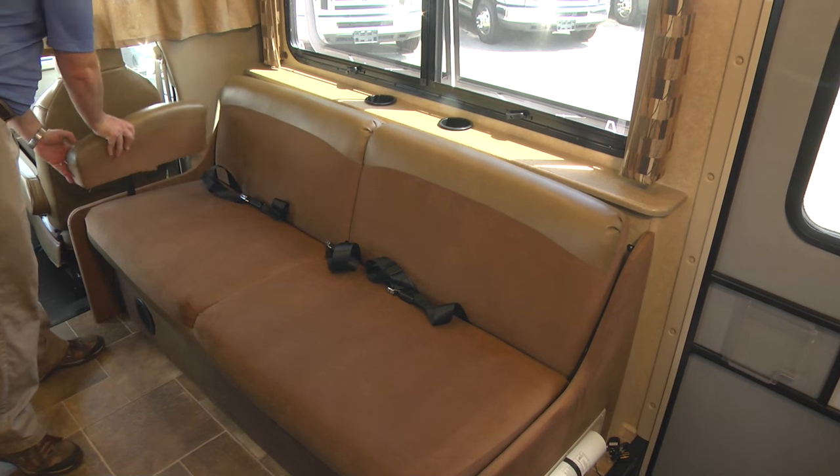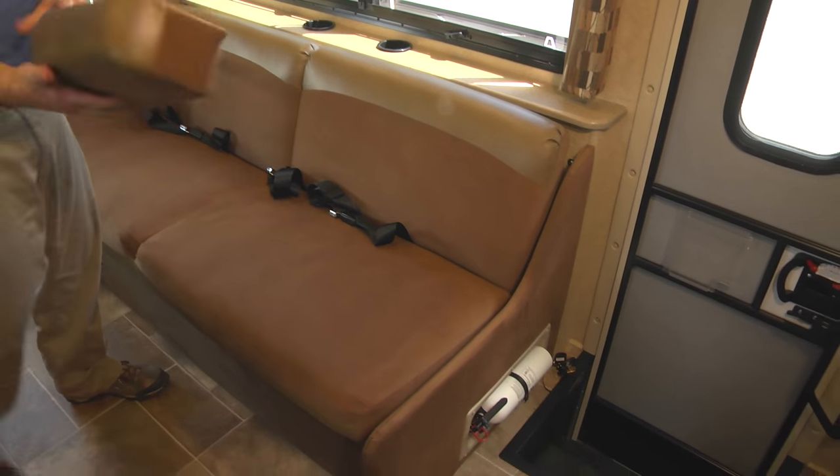When you're traveling down the road, make sure you only sit in a location where you have a seat belt. That's what we recommend to keep you and your loved ones safe.